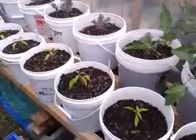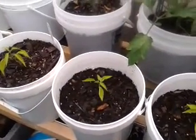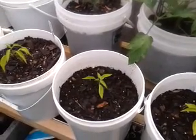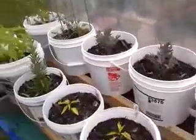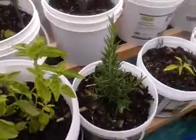We've got the jalapeño peppers. We took those out of the tabletop because they weren't doing very well, but now they're starting to green up a little bit now that they're in the bucket system. In about another week, I'll pinch the tops off them so that they can get stronger.